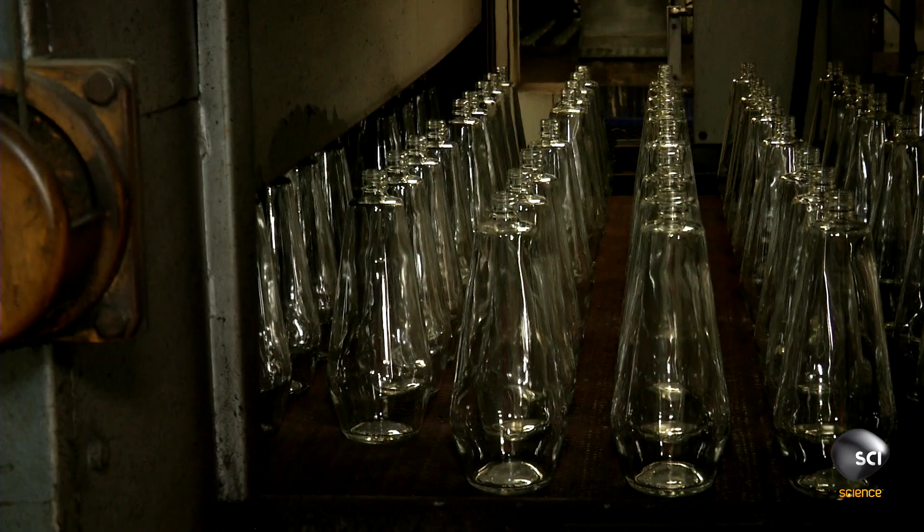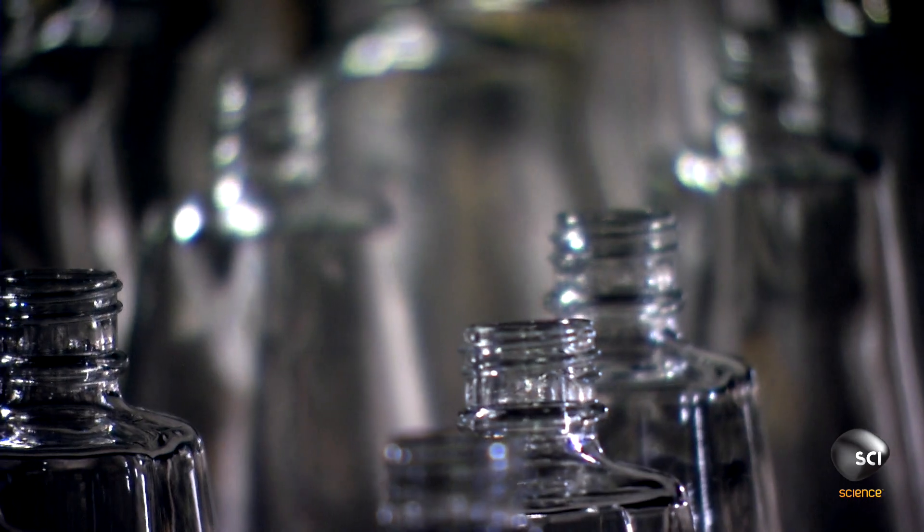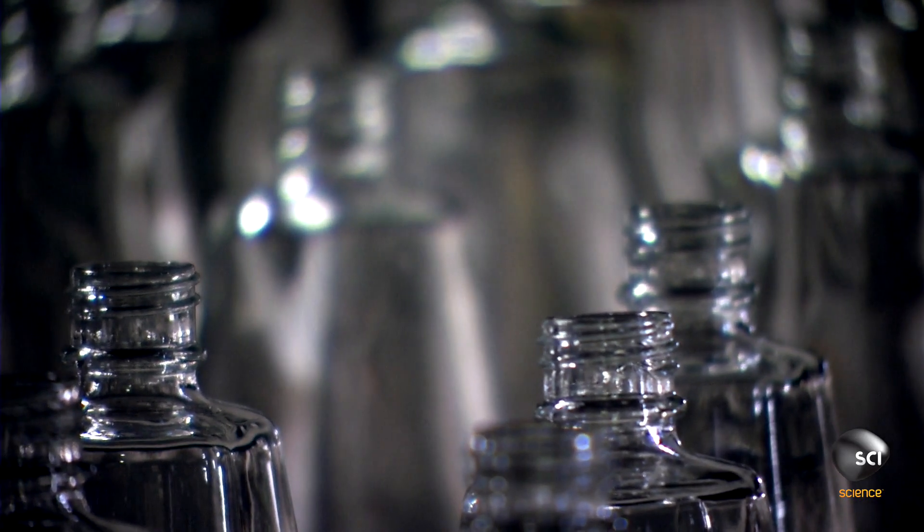So the bottles pass into a slow-moving, temperature-controlled tunnel, which gradually lowers the heat to relieve any internal stresses in the glass.